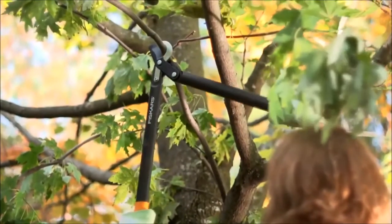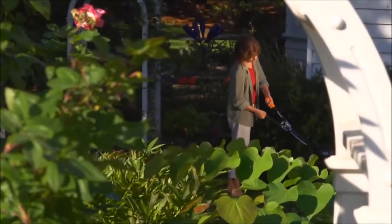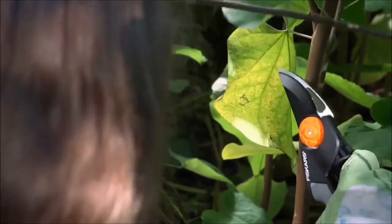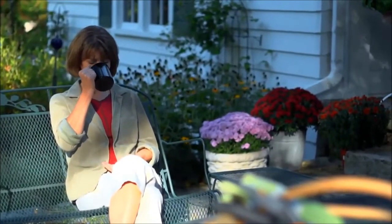But you won't notice any of this when you use one of our Power Gear tools. All you'll notice is that the activity you love is easier. After all, gardening should be a joy, not a struggle.